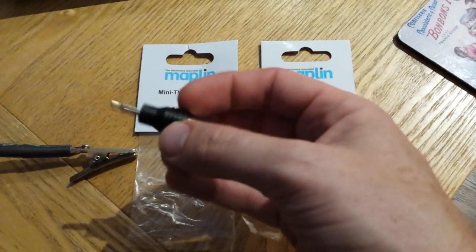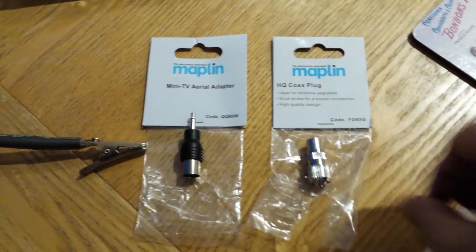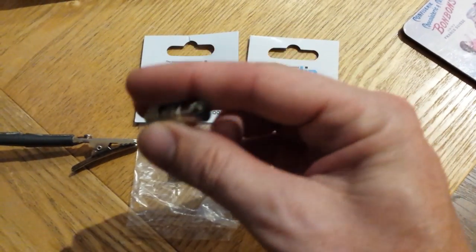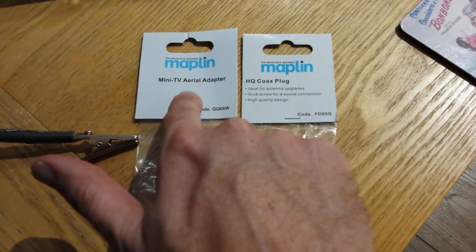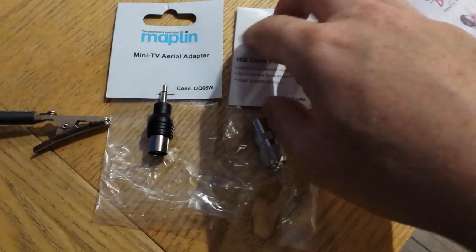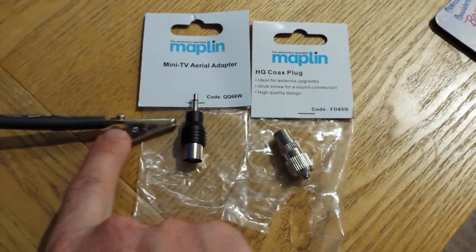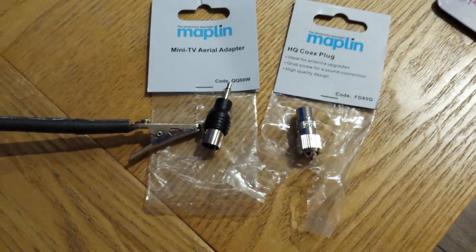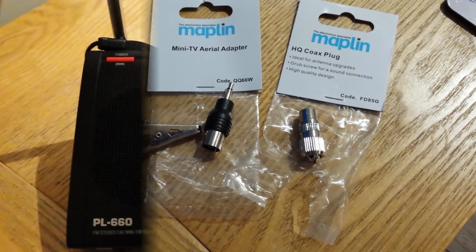The Mini TV Aerial Adapter is a mono connector, and this is just a standard coax connector called the HQ Coax Plug. Both are from Maplin's — the codes are there and you can reference those. What I'll do now is take off the crocodile clip and put these two parts on, and we'll see what results we get.